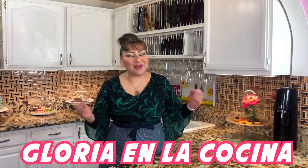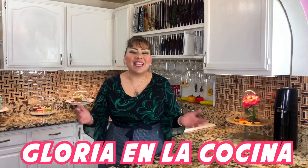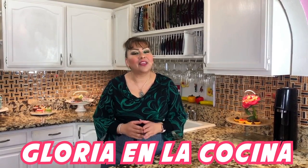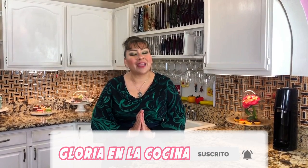Hello, welcome once again to Gloria en la Cocina, which is your kitchen. If you are new to my channel, I give you the welcome to my family. If you are part of my family, I give you the thanks for always trusting in my recipes.